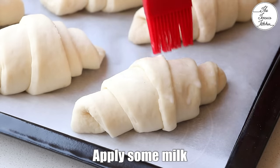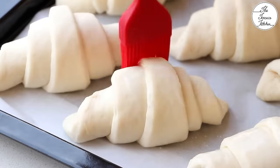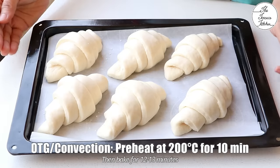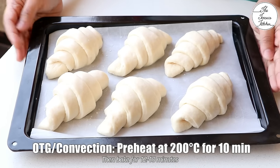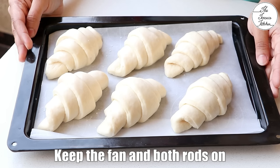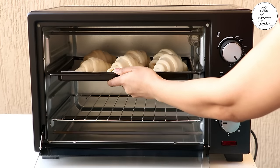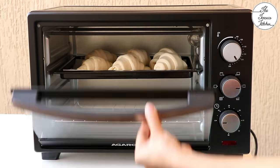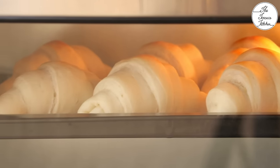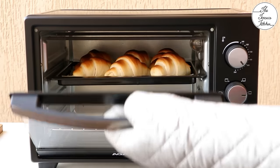Now apply some milk — the milk would help get a brown color on top. Preheat your oven at 200 degrees Celsius for 10 minutes and then bake these for 12-13 minutes. Keep the fan and both rods on. The oven model I'm using does not have a fan, but a fan would help you get even color.